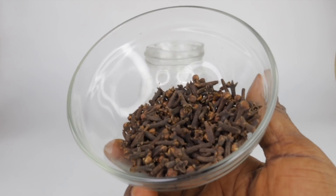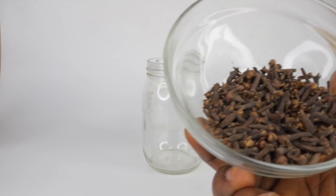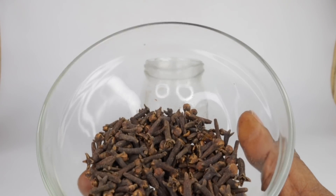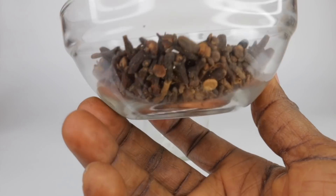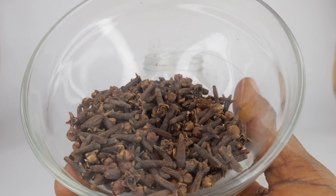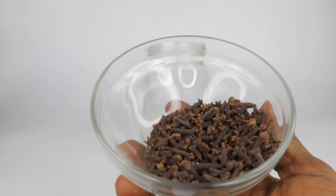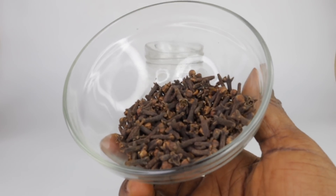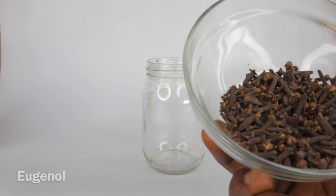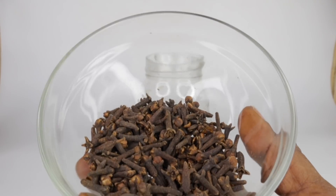I'm making use of a jar with a rubber lid, but you can use any jar you have around you. My first ingredient is cloves. Cloves are dried flowers of the clove tree, used as an aromatic spice in many cuisines around the world. Cloves contain a variety of useful compounds, but the main active ingredient is a chemical known as eugenol. Eugenol is credited with potent antimicrobial, antiseptic and anti-inflammatory properties.